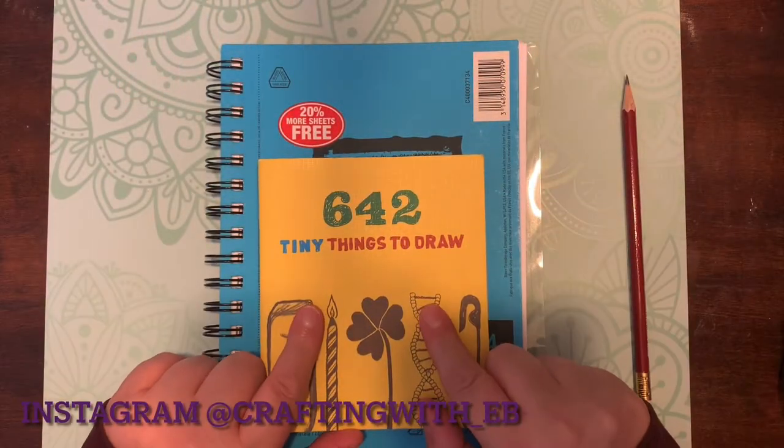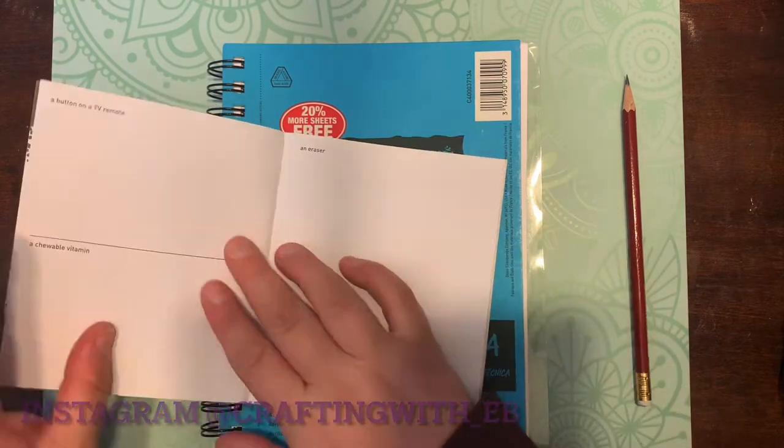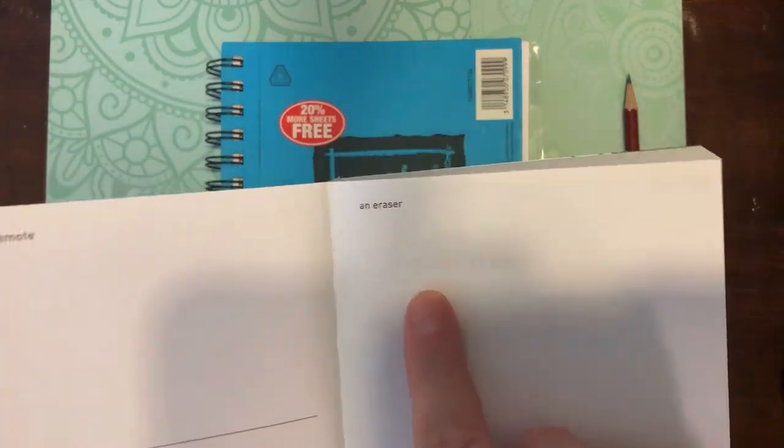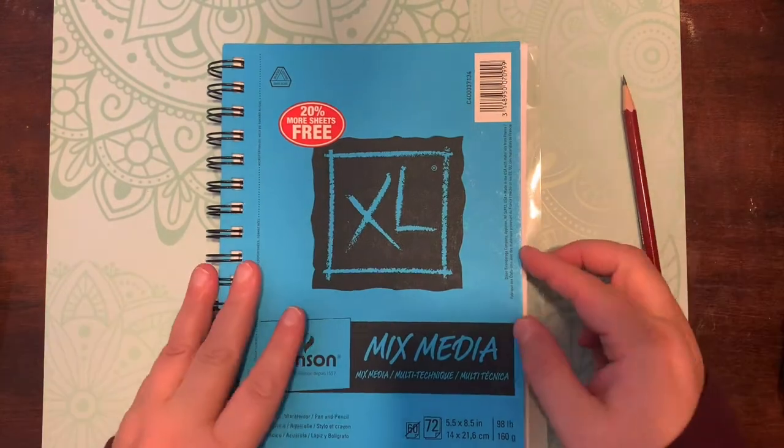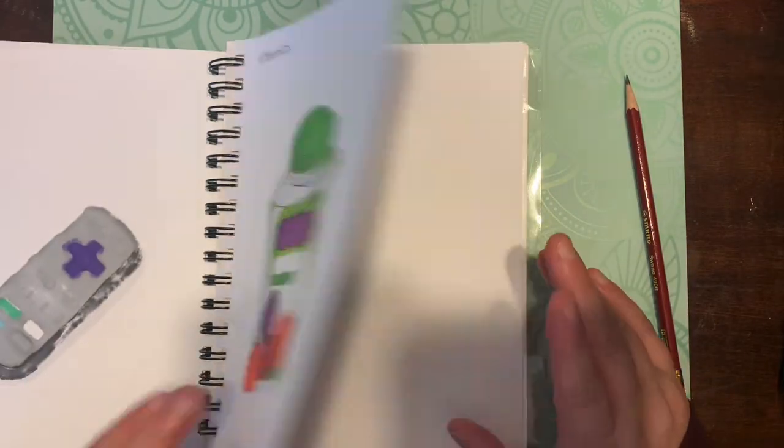Hey guys, welcome back to another episode of Crafting with EB. We're dusting off our 642 Tiny Things to Draw book — it's been a while since we've done these, since Huevember is over. What a month!